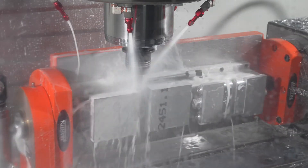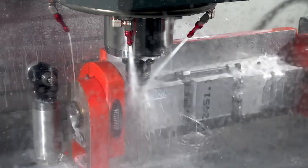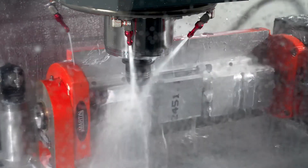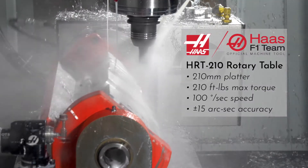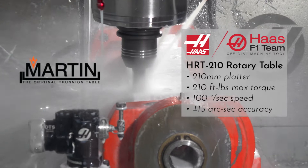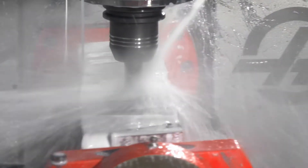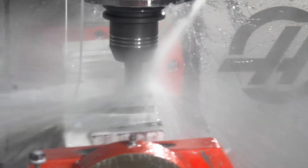The milling process begins with roughing away what will later become our radial cusp face. Our Haas rotary tables precisely rotate our Martin Trunnion and fixture with the parts clamped in securely to within plus or minus 15 arc seconds — that's 11 millionths of the circumference of a circle, or four thousandths of a degree of accuracy.